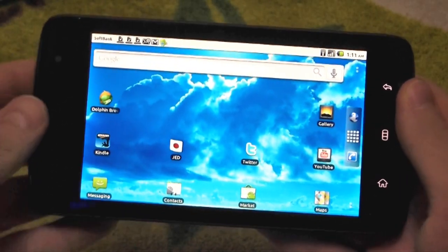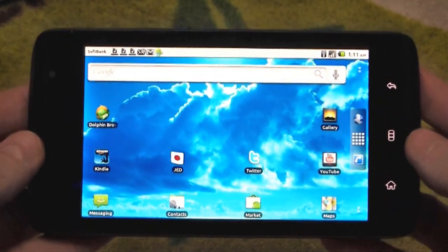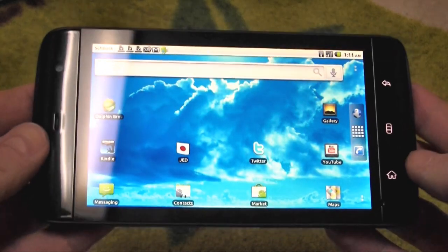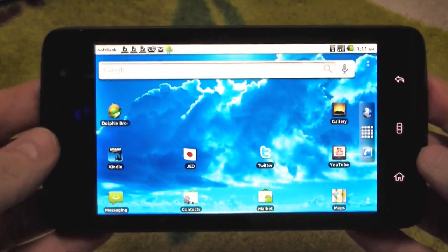Hey guys, Bit here from Netbook News. Today I'm going to show you the Dell Streak with Android 2.2. This is not the official version from Dell that's been rolled out now in various countries — it's a build from someone called DJ Steve on the XDA forums.